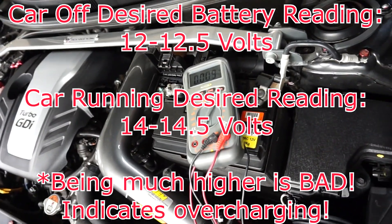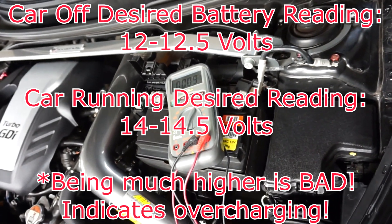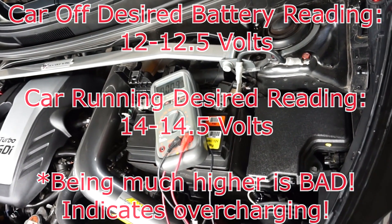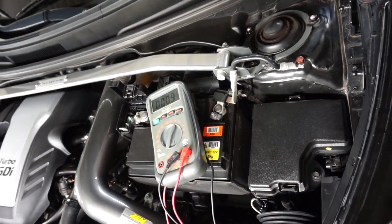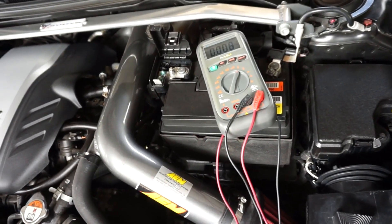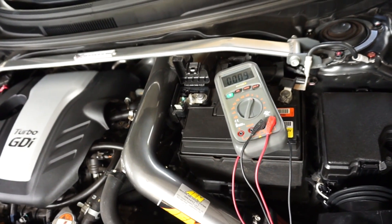If it doesn't show that, then you can have a faulty alternator or even a faulty battery. But if you know cars, there's one rule I will tell you: when one thing fails, unfortunately usually two or three other things fail — it's just a weird habit. Lastly, I'll show you a way to see if your battery is just in horrible health.